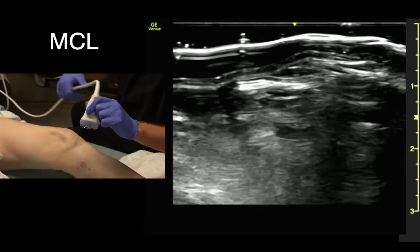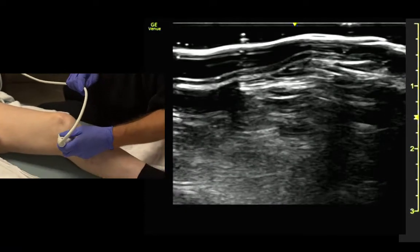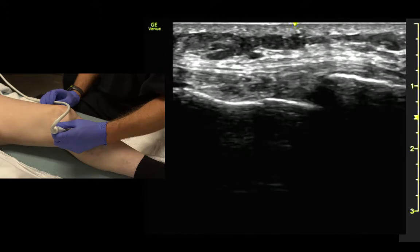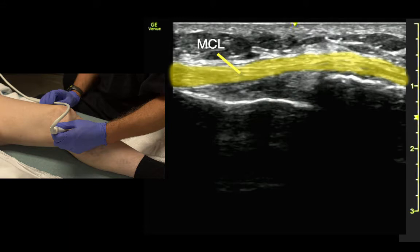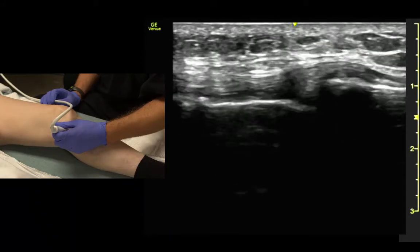Next up is the MCL. To find it, we come right around the joint space indicator, towards the patient's head. We find the joint first, and once we see the joint space, we see the ligament lining up on top. You can see the ligament in there.